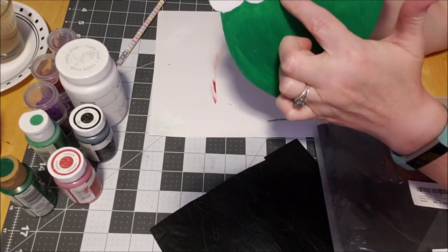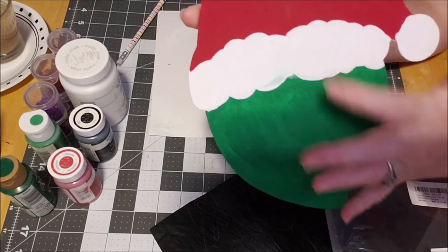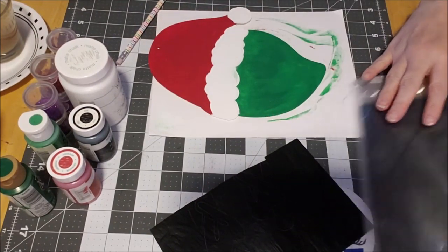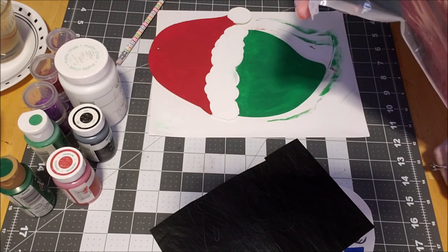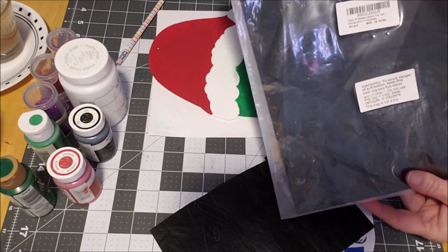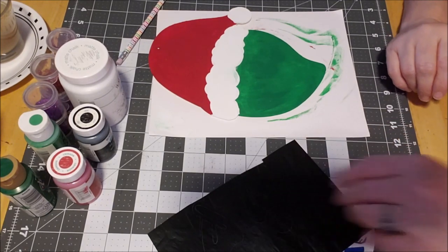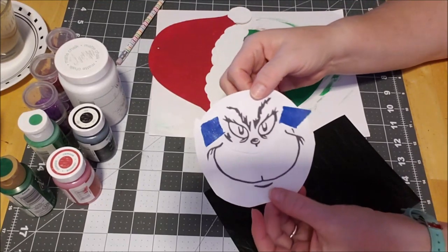Now I'm waiting for this to completely dry so I can go back — a little bit of the green smeared but I can do another coat of white. Right now we're gonna work on transferring the face. I have some carbon paper I ordered on Amazon — it came with 30 sheets and was about five dollars, so that was definitely cost effective.